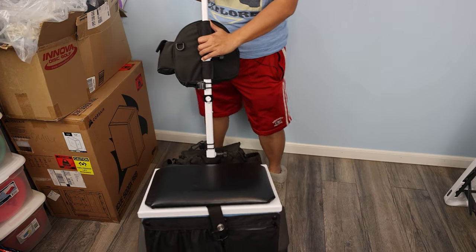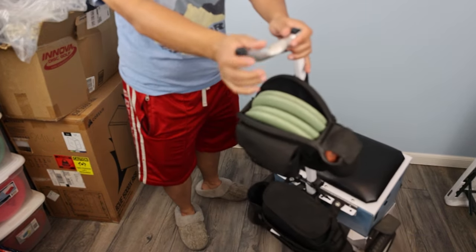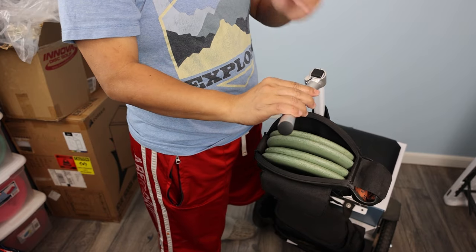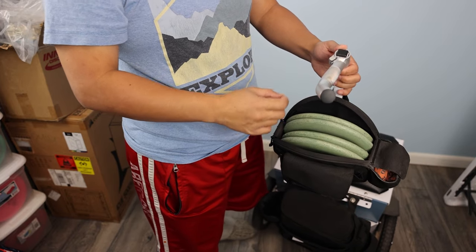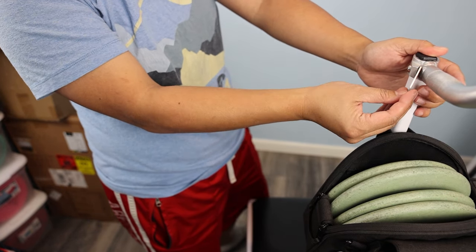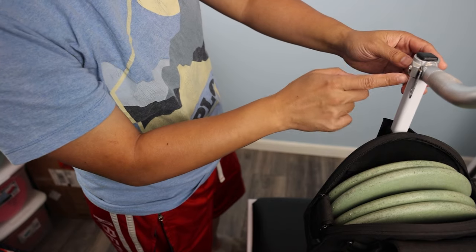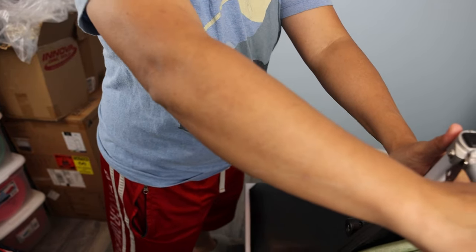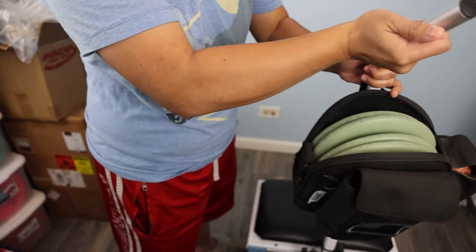Let's do the overview. Starting from the top, this cart came with an aluminum handle — I believe the new ones are black now, so keep that in mind. This little piece here did not come with the cart; someone on Facebook makes it. You can order it and put it on a Zucca cart too — it's just a little machined aluminum piece that screws in between here and has little loops that help you hold your towels.